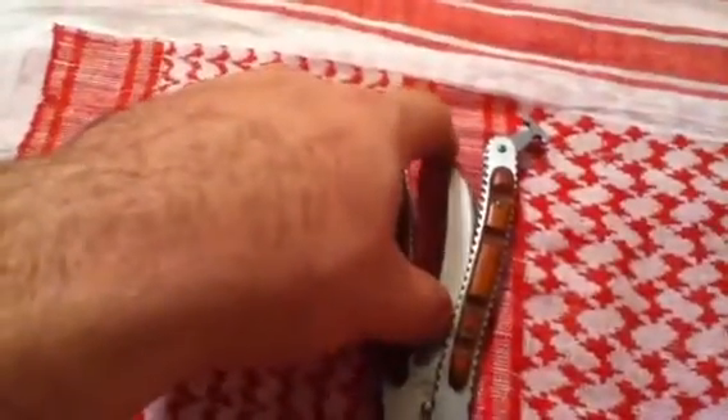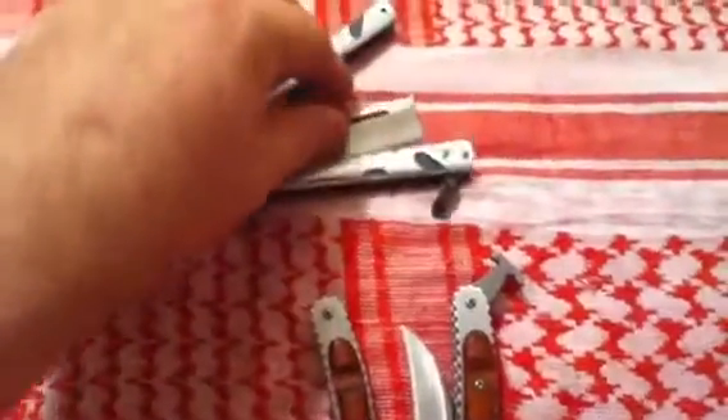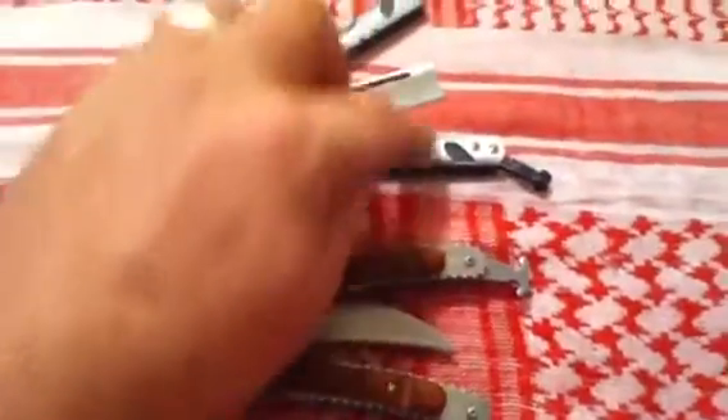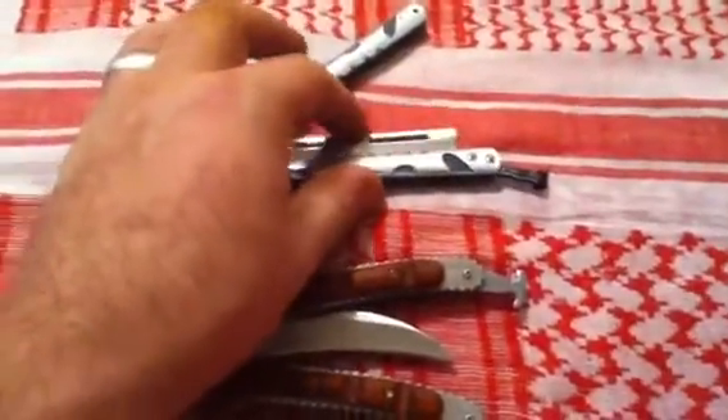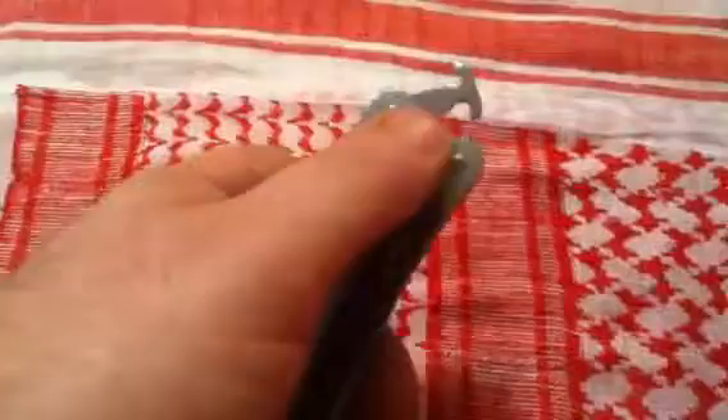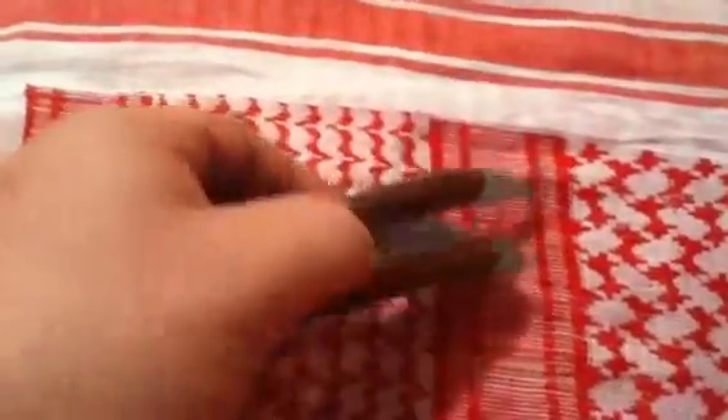My boy Exacto also pointed out that on this particular Balisong — and I actually have another one here for comparison — as y'all can see, I even have them facing the same way. On this one, your latch is on the bite handle, which is the way it's supposed to be. This one, it's on the safe handle. So if you're playing with two at once, just keep a conscious mind about your latches being on the safe handle and not the bite handle.